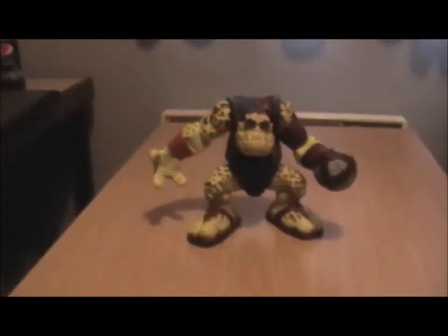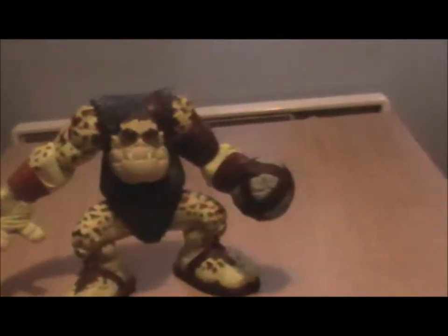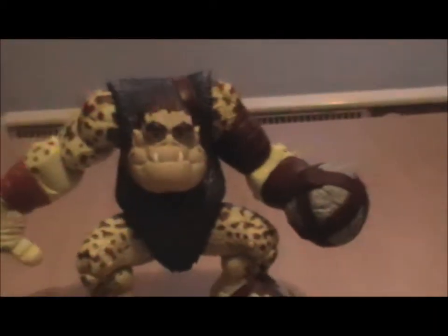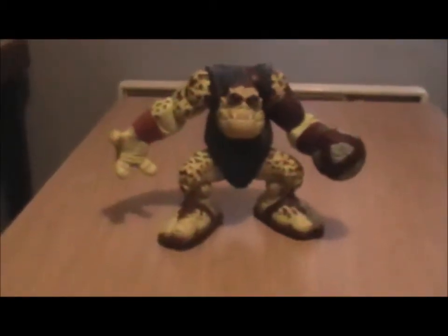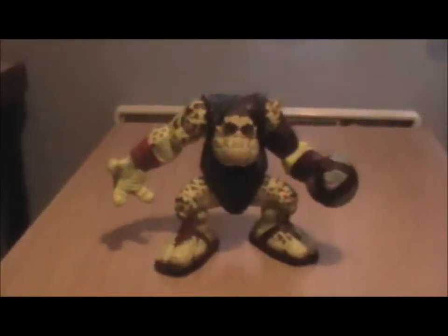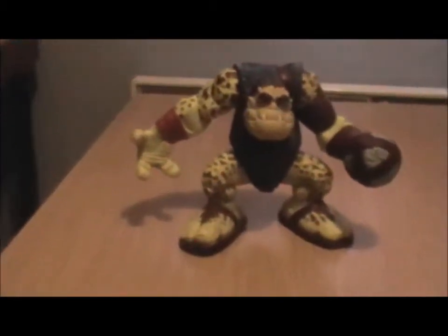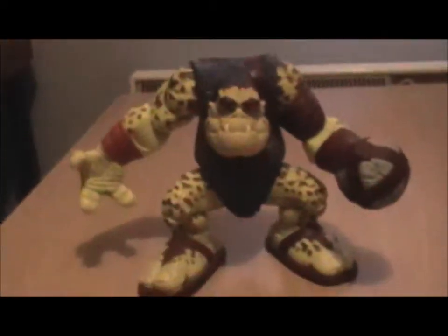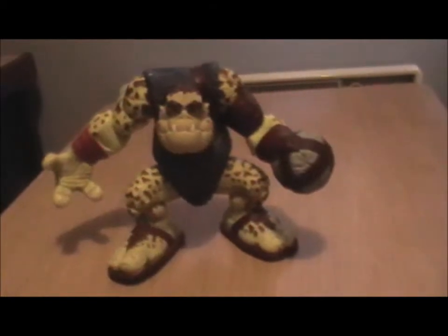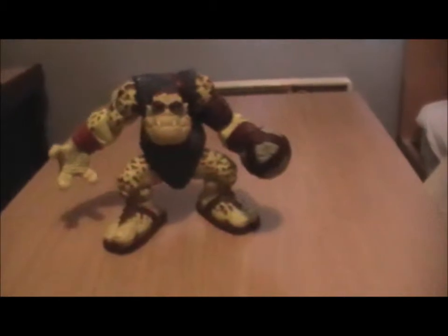If my memory serves me right, basically these chips led to toys rising up and attacking people all across the country. There were two sides: the army people, none of which I have, and the Gorgonites, which are basically sort of alien monsters. Slamfist is one of the Gorgonites — in the film he doesn't play a very key role, he's just one of them to show how diverse they are.